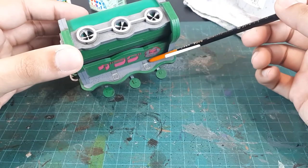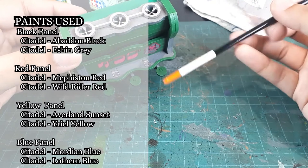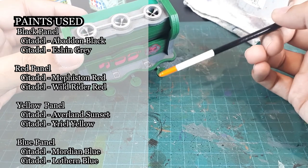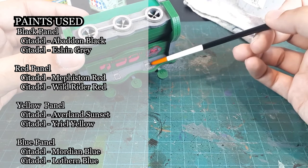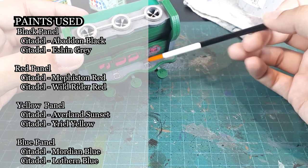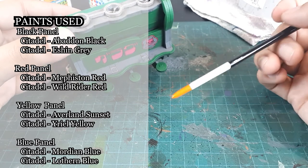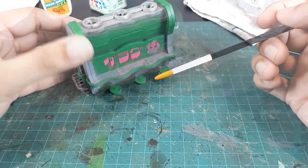All that remains are these digital panels. For the top buttons I'm doing black, then red, yellow, and blue for these buttons or viewscreens, whatever they are. This should add a little bit of visual interest and draw your eye around to that detail.